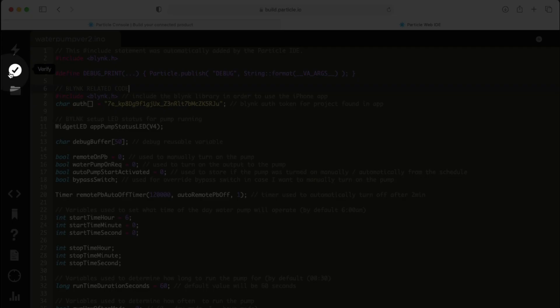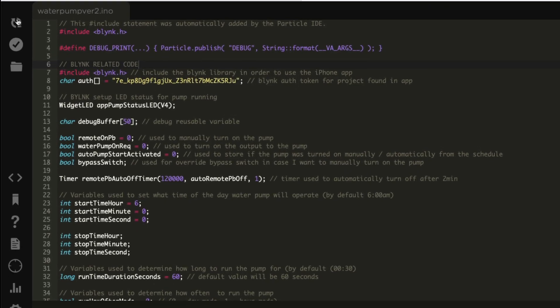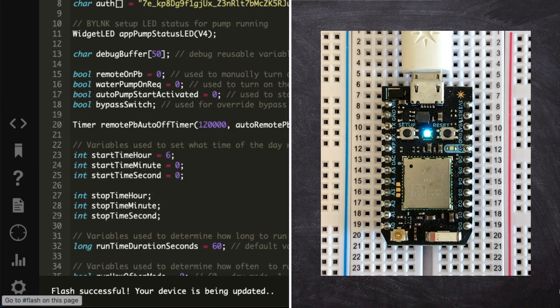Next, I need to flash this code to my Particle Photon module. On the left pane below the lightning bolt, there is a verify button that will check the code for any programming errors. If there are no errors, I can proceed with pressing the lightning bolt icon, which is the flash button. In the lower left-hand corner, you can see the current flash status. You should also see the mode status LED on your Particle Photon board blink different states as the code flashing is taking place, which only takes a few seconds.